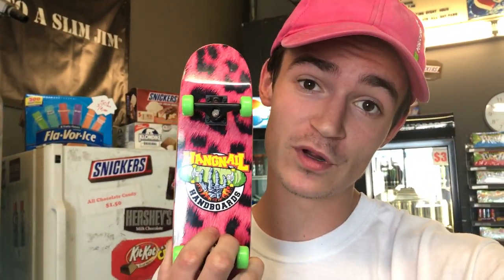What is up guys, so as you can see I'm at work but that does not matter because I just got a new handboard. Thank you to Alex Buning and Hangnail Handboards, especially to Hangnail because they're the first person to make handboards in a very long time. I'm so stoked to have one — I'm just surprised no one has done it before, and this dude actually made it happen. Huge shout out to Hangnail Handboards and Alex Buning for giving me this one, and we're gonna handboard and do some maneuvers for you.